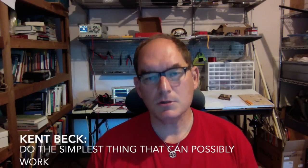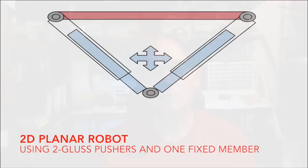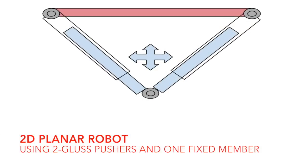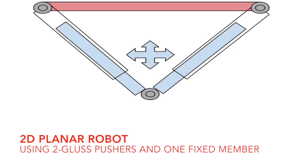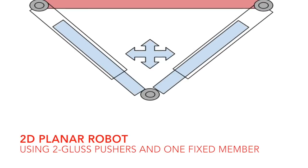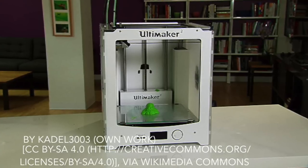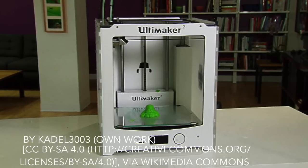Although there are a huge number of uses for a functional gluss pusher, I've found it is often best to be driven by a specific application. As Kent Beck taught me, I always try to do the simplest thing that could possibly work. The simplest actual use of a gluss pusher I can imagine is to create a triangle of two gluss pushers and one fixed member to make a planar robot. This could be hung on a wall or laid on a plane to do the same sort of positioning done by laser cutters, plotters, and 3D printers if you remove the third dimension.